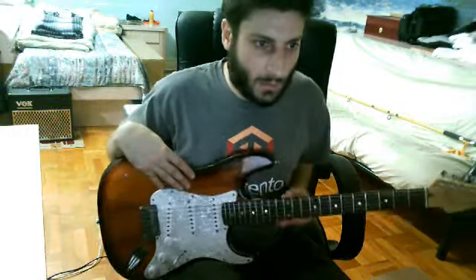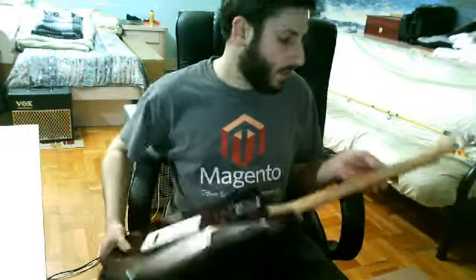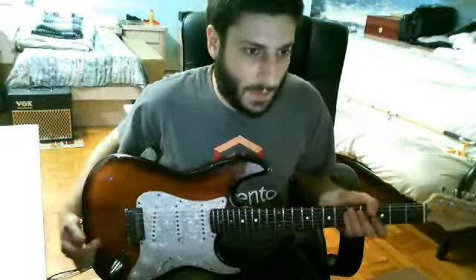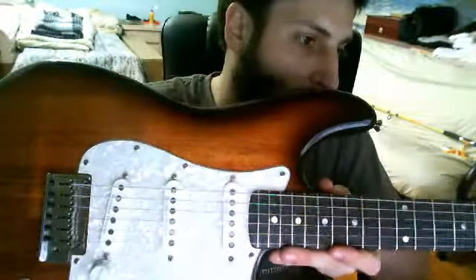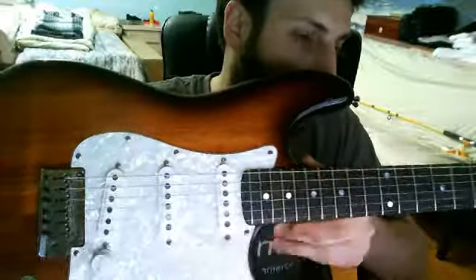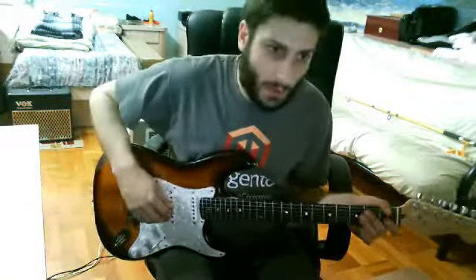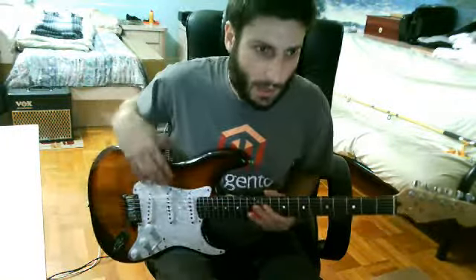Let me give you some more technical information. It was made in Korea and it's got a beautiful bird's eye maple neck. As you can see, these aren't the standard Strat pickups — they're Seymour Duncan Niko Pro 2s, and they have killer sounds for a Strat. Really, really funky sounds that you get out of them.